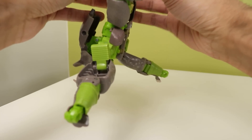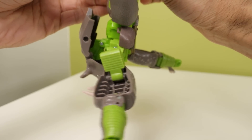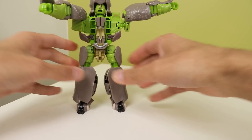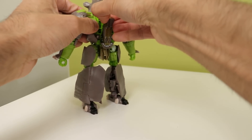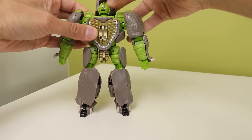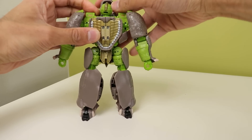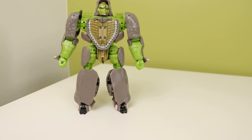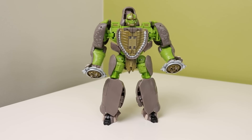Going back into rhino mode is even more difficult. That's the most difficult part of the transformation — the legs. Once you get that, it's pretty satisfying to do the rest. And boom — there's Rhinox.